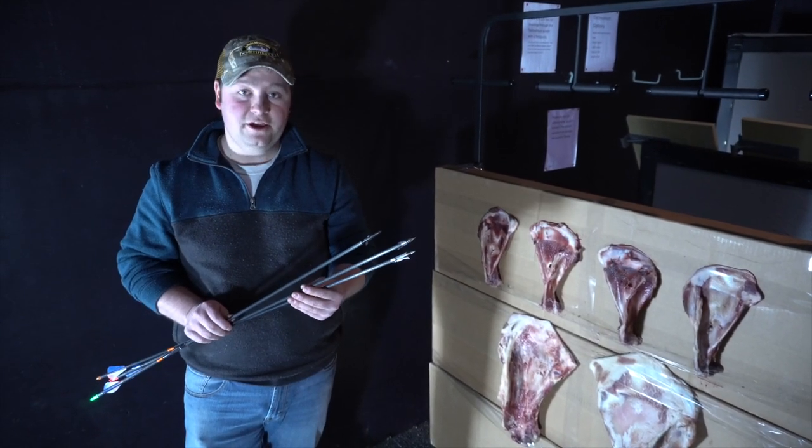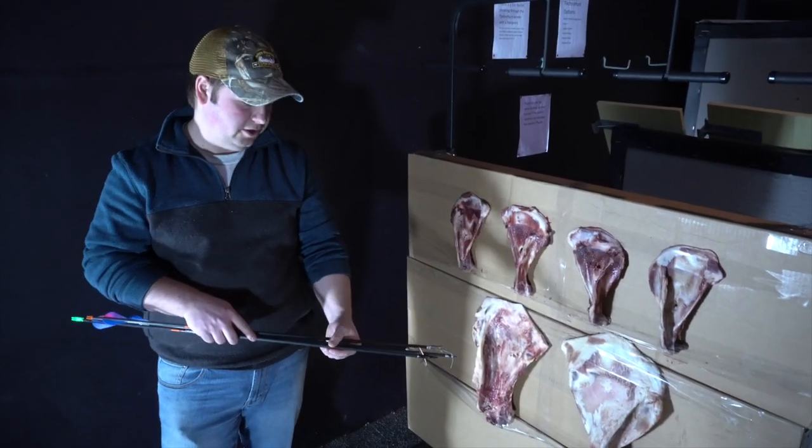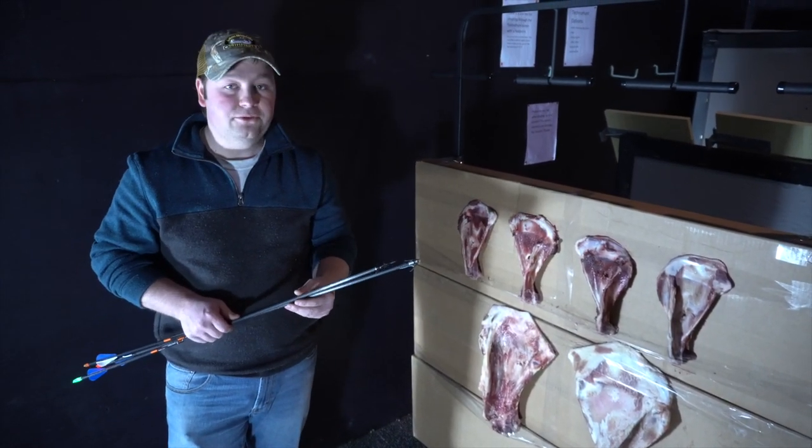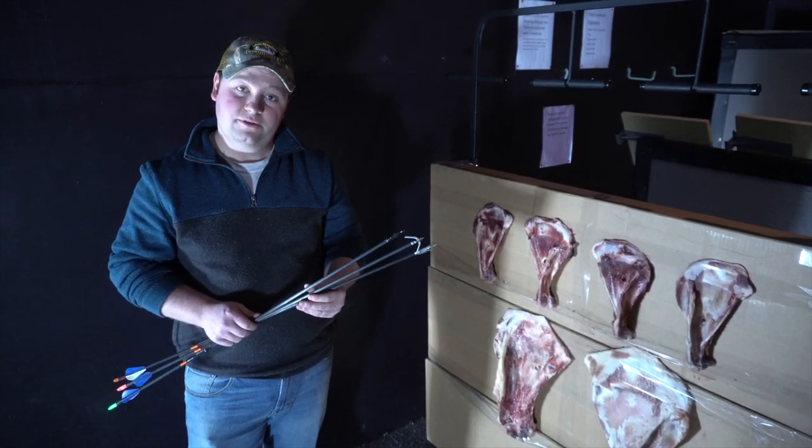We are going to take the remaining three broadheads and shoot them through these thicker beef shoulder blades — probably about three times as thick as a deer shoulder blade — and see what's left of them after that.